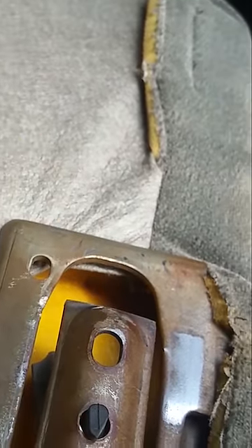File this down so that it's smooth. What I did was use the angle grinder and protected all of this stuff from the sparks, and made sure the sparks shot away.